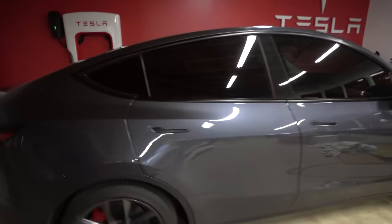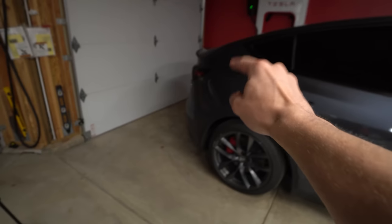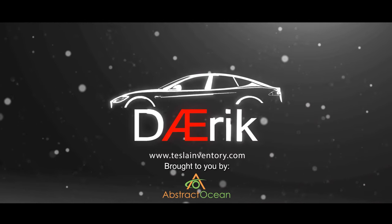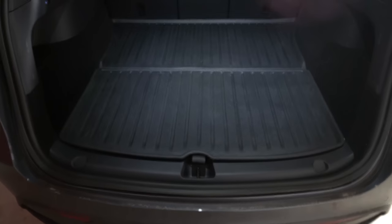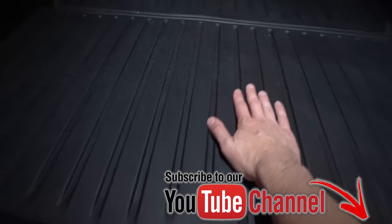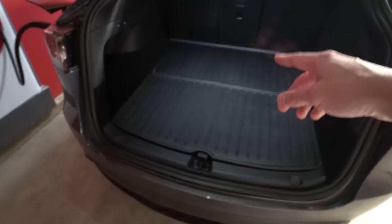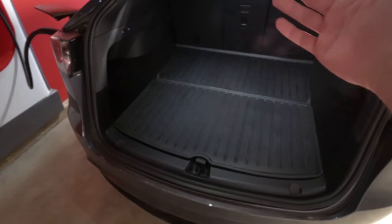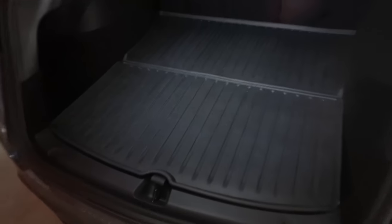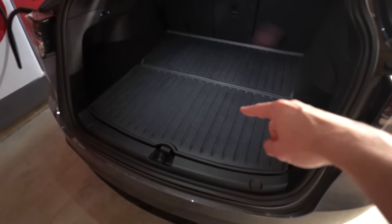Today we're going to stress test the Tesla Model Y — not a typical stress test though. The manual states the back can hold around 300 pounds, mainly due to these foam pieces. We have Tasmanian floor mats in here which will also get tested. I have a bunch of tile to pick up for a bathroom remodel — retiling the shower and the floor. We might be picking up around 600 pounds, so we'll probably stress it by twofold.